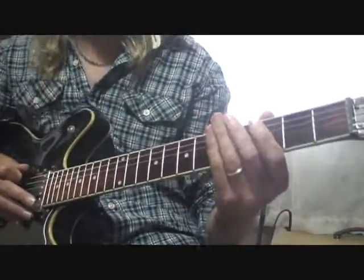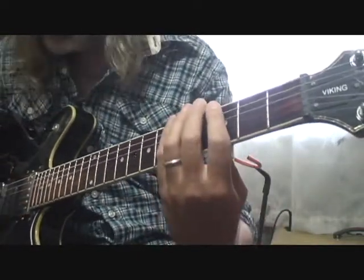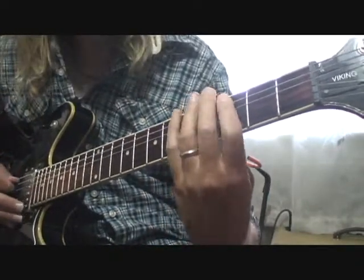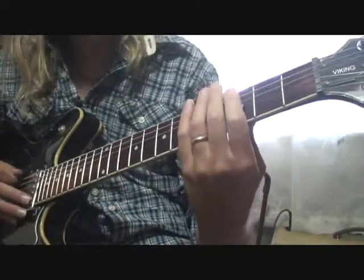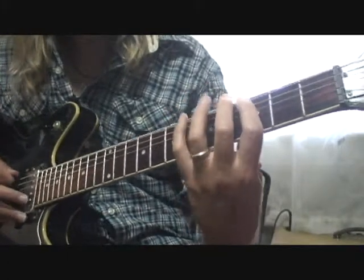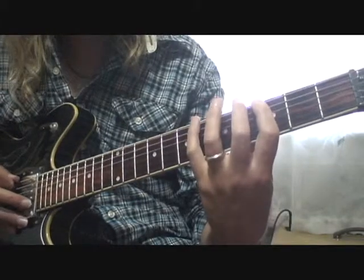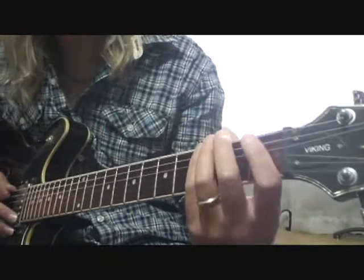Now there are different ways you can do that G. What he's doing is a G to a C to a B flat. You can do it up here though — it's a little bit easier, I think.